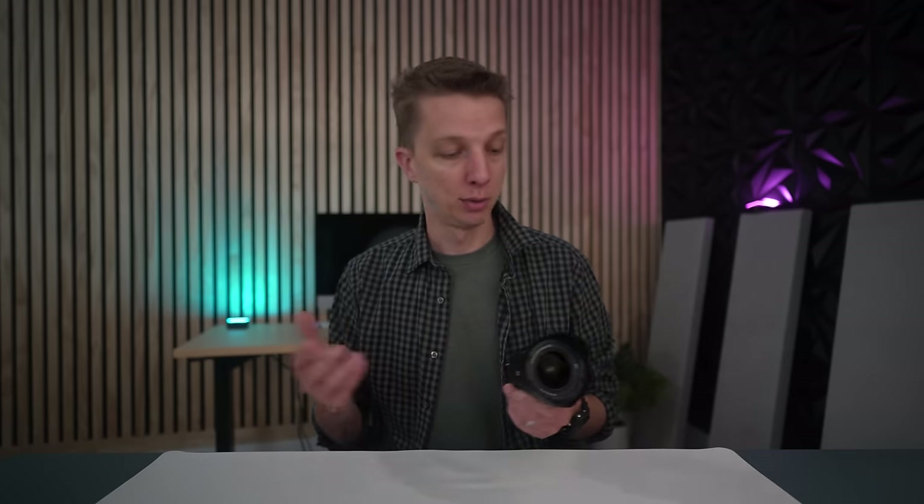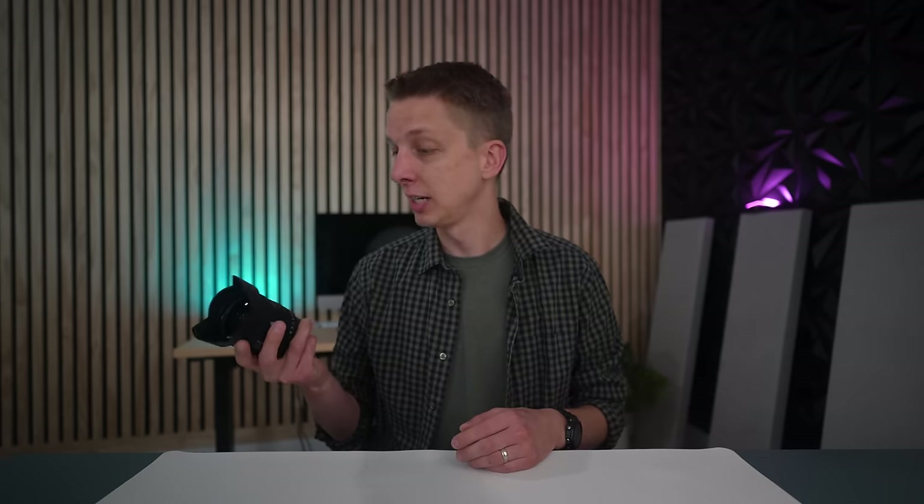Now we know why the previous lens was a 24-50mm, because they probably knew this thing was coming out. This is the all-new 16-25mm f2.8. It's a G lens, brand new from Sony, coming out today, and it's a duplicate of that 24-50mm — same form factor, same everything basically, just a different focal range. And if you're looking for the ultimate budget, compact, lightweight vlogging lens for your full-frame Sony camera, this is probably going to be pretty hard to beat.